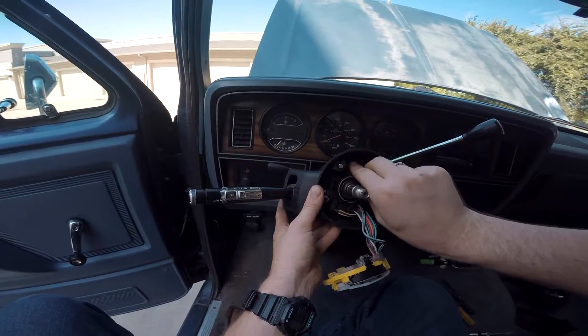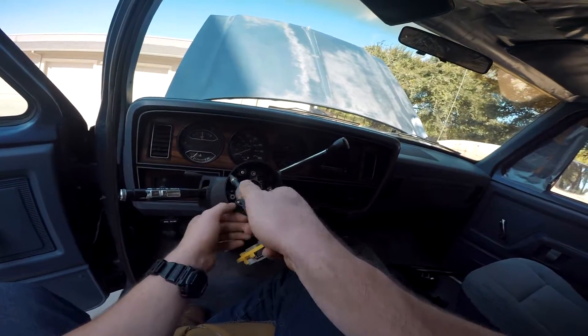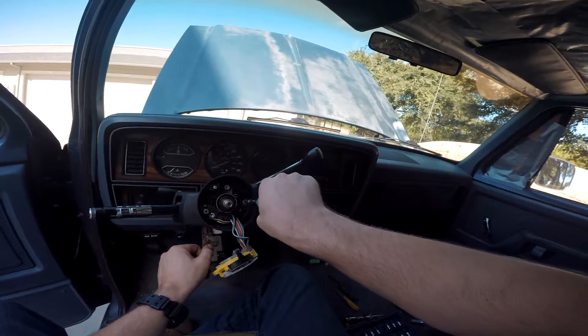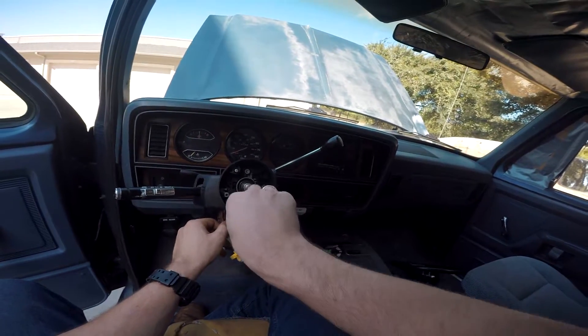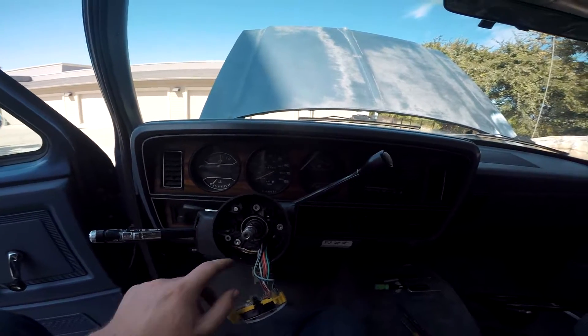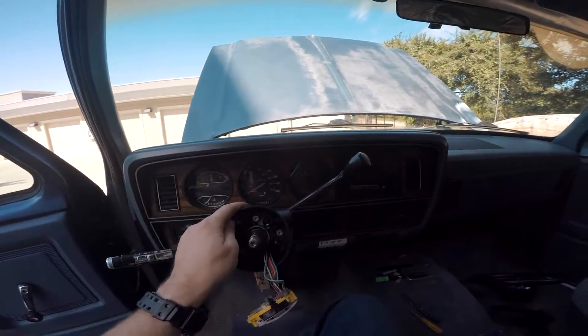Once you do that, grab these star bolts and start putting them back. As you finish up tightening these, only do about a quarter of a turn or until they just stop. You don't want them super tight, just tight enough to hold it into place.